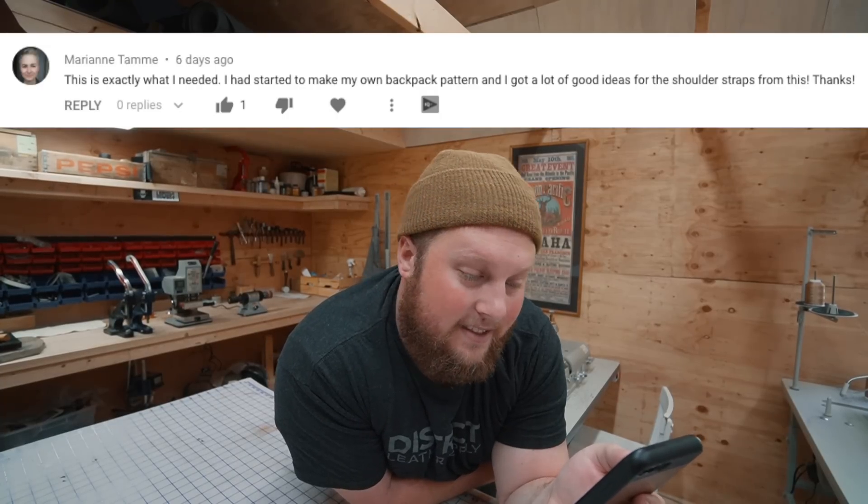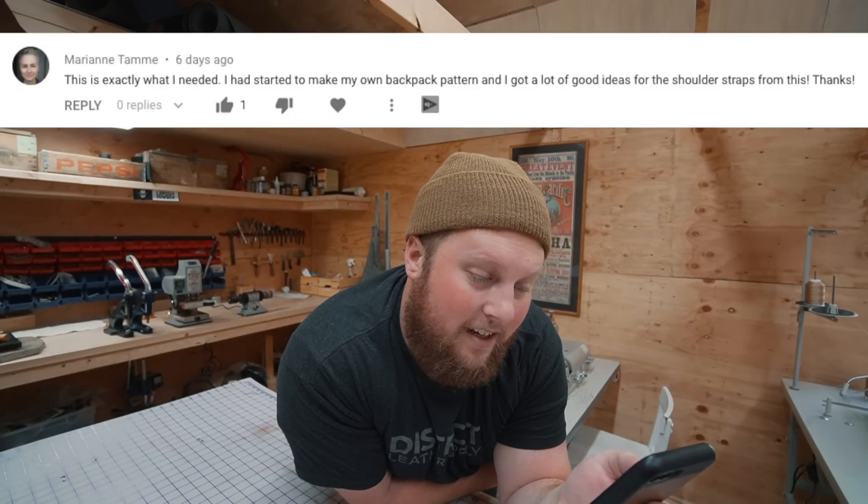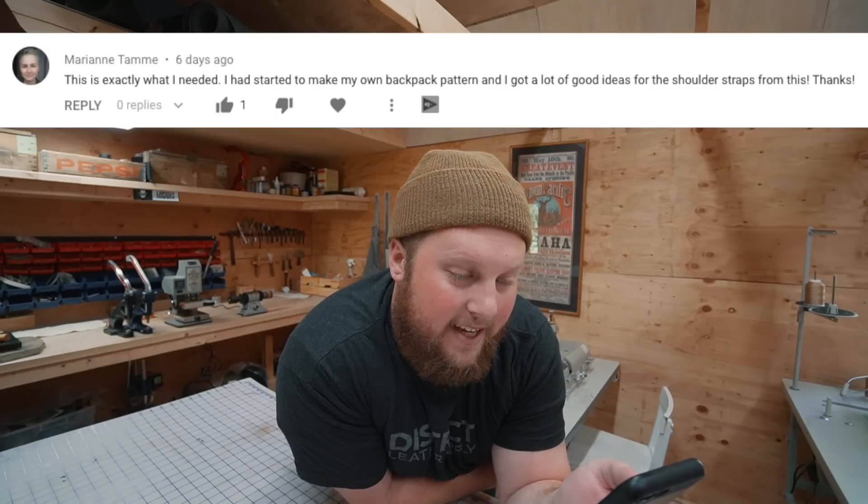This is from Marianne — she said, 'This is exactly what I needed. I had started to make my own backpack pattern, and I got a lot of good ideas from the shoulder straps from this.' Awesome, thanks Marianne. My man Juan says, 'One of your best videos you've made.' Thank you — that's always a huge compliment to me. Usually the comments are all about the project or the leather work or whatever, so it always means a lot when someone can appreciate the work that goes into the videos.